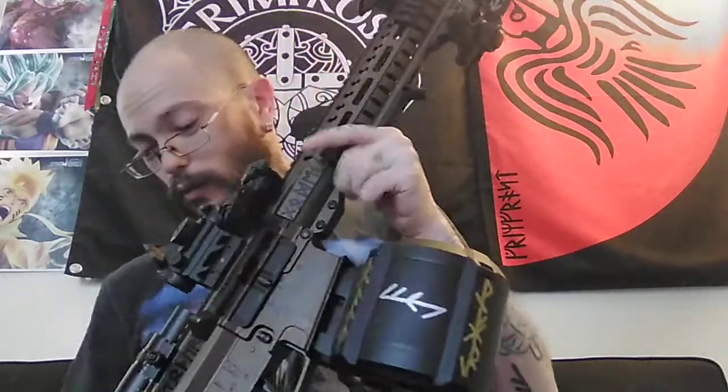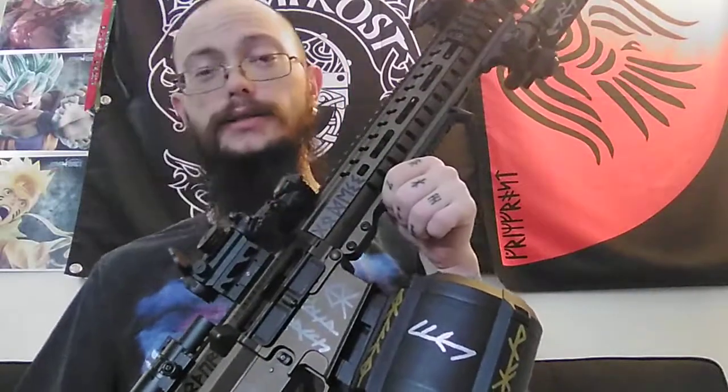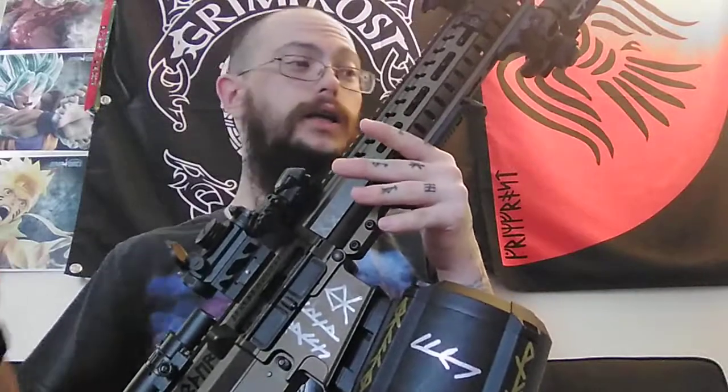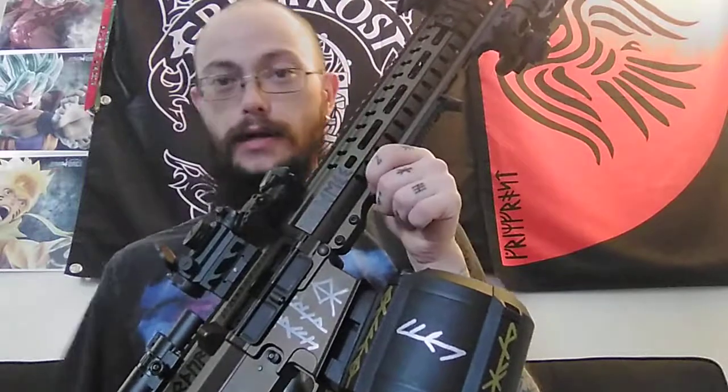It still has the stopping power it needs. This is designed more for a 'shit hits the fan' scenario — like if the economy falls to fallout status. One minor downside: it doesn't come with ambidextrous controls other than the charging handle. I kind of wish they would have had lefty and righty controls, which is something another gun company did that I thought was a really great idea.